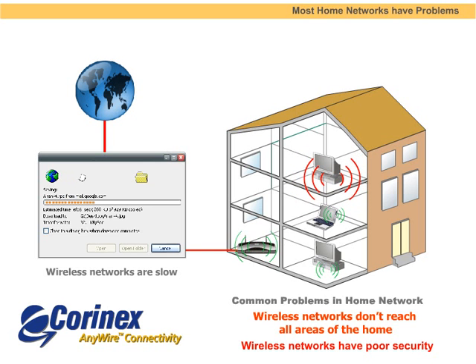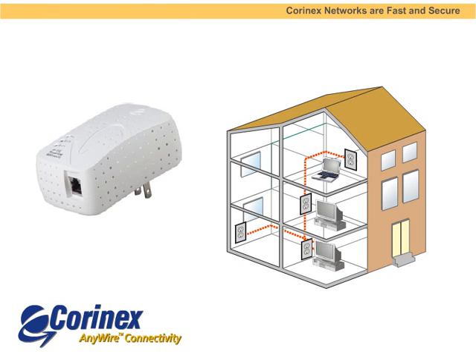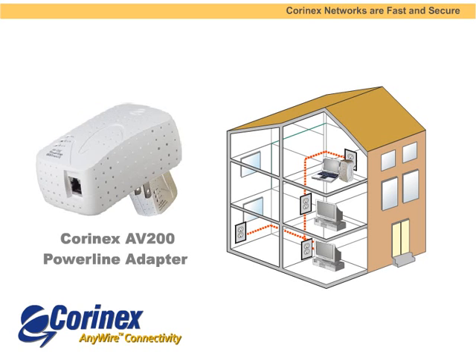In contrast, Coronex networks are fast and secure and work everywhere. The AB200 Powerline Adapter is the core of the system. Wherever you have a computer or other device, you simply plug in an AB200 adapter to connect to the network.